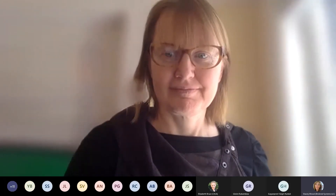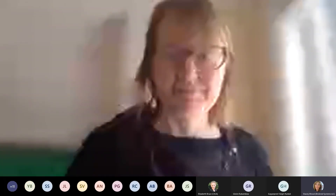Next up is Dennis Buckmaster from Purdue, who wants to talk about the upcoming Open Ag Technology and Systems Conference and hackathon.